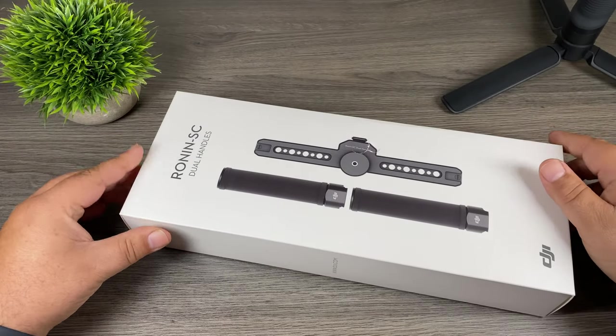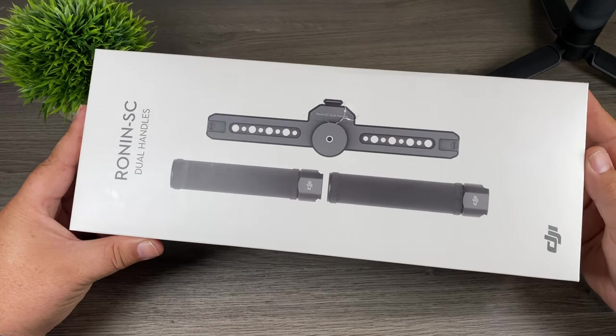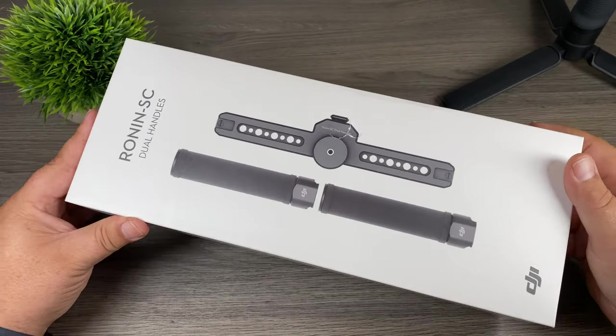Good day folks. In today's video we're going to be taking a look at the dual handles for the Ronin SC. DJI released this on their website a couple weeks ago and I thought I'd order one in to check it out. So let's just jump right in and take a closer look.